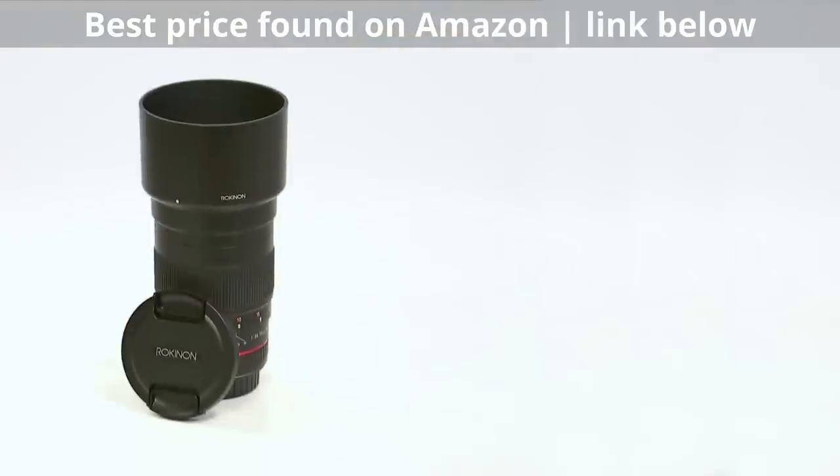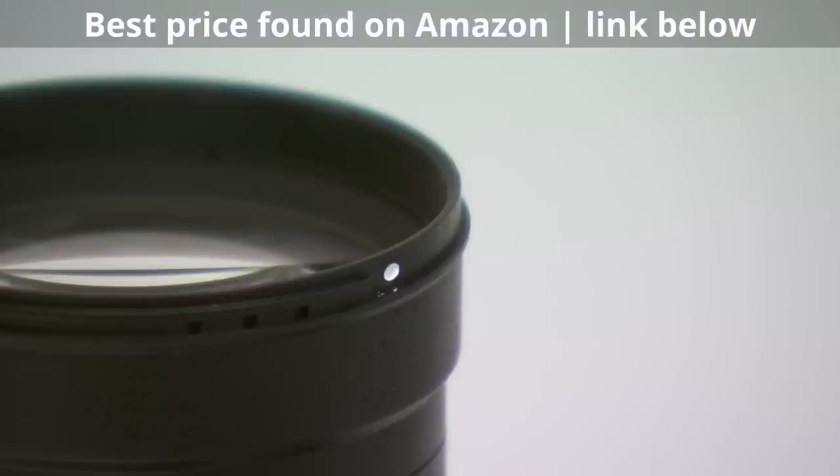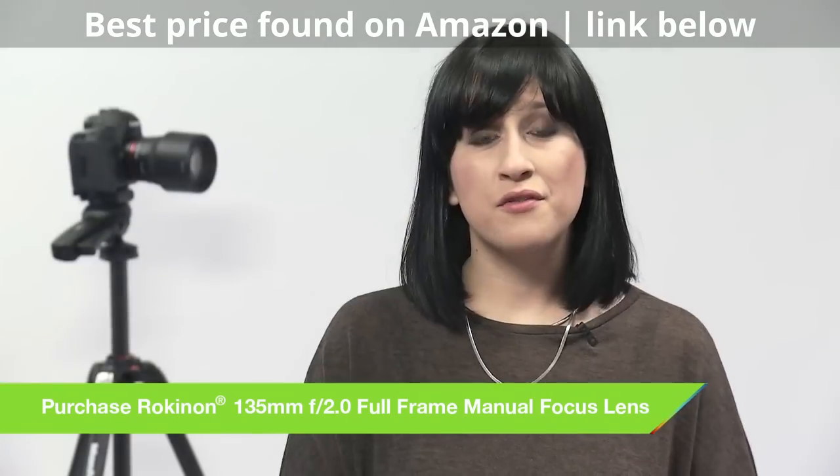You'll get great results throughout the entire range from f2 right up to f22. The ultra multi coating on the glass ensures that ghosting and flare are minimised and there are practically zero signs of chromatic aberration.